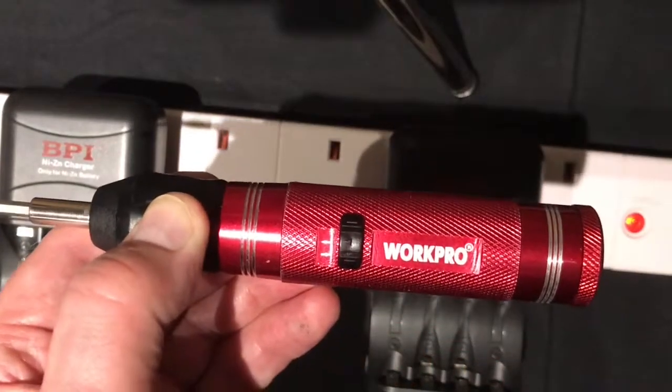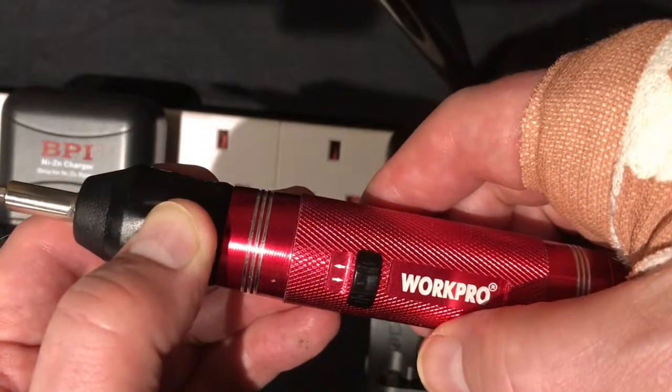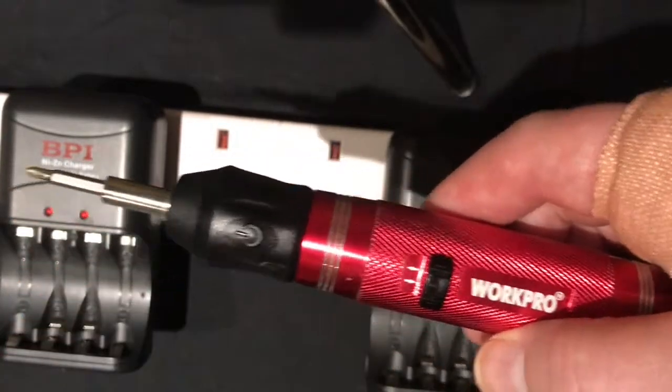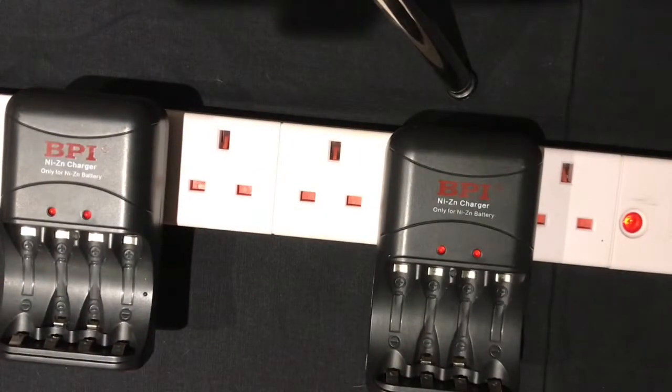The batteries are charged and working. That's how to bootstrap your nickel-zincs that have stopped working and get them working once again. I hope you liked the video, thanks for watching, bye.